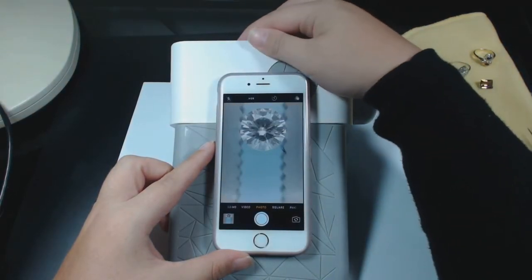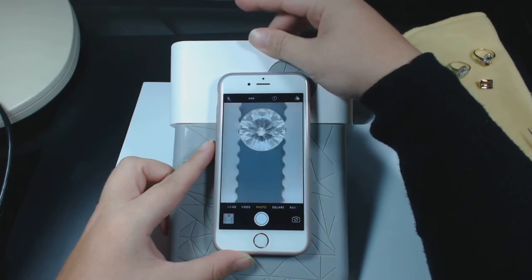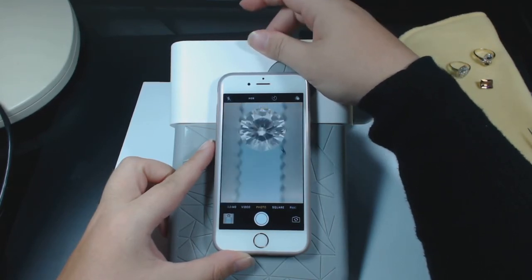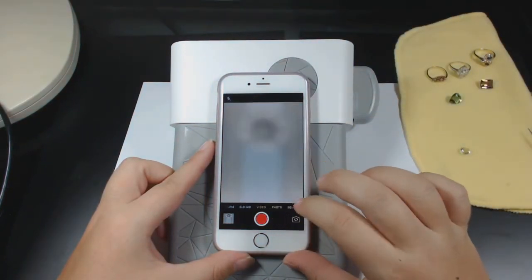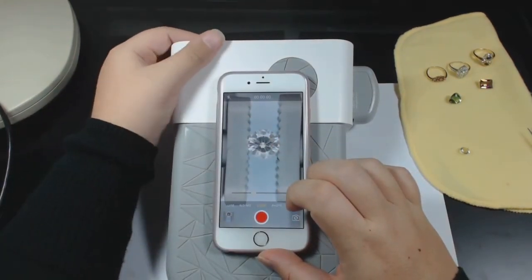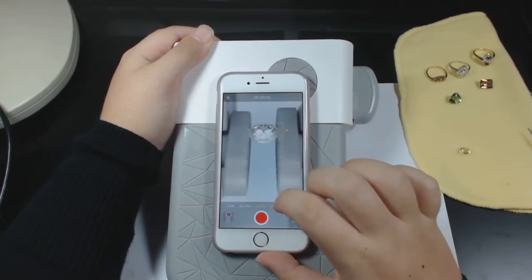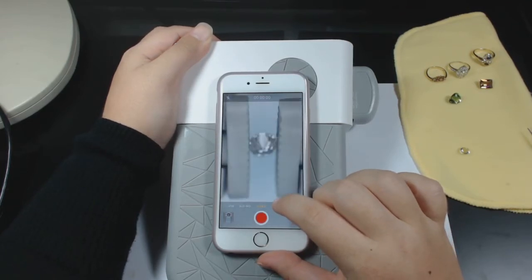If you don't like the overhead lighting you can adjust it — make it brighter or dimmer. You can also change the lighting beneath the stone and create a dark field if you want. For video, use the slow rotation and take a video or a photo — whatever you need. If a stone has an uneven top, I'd suggest doing it on a slightly cushier surface so you can get a better grip and it's not rolling around.